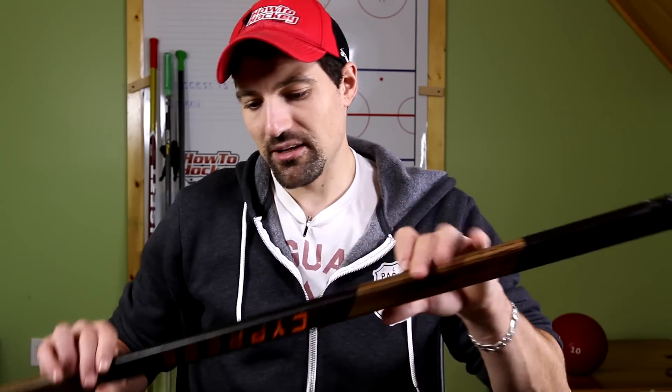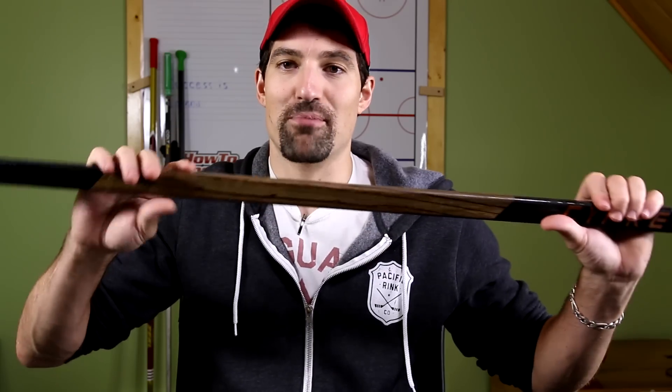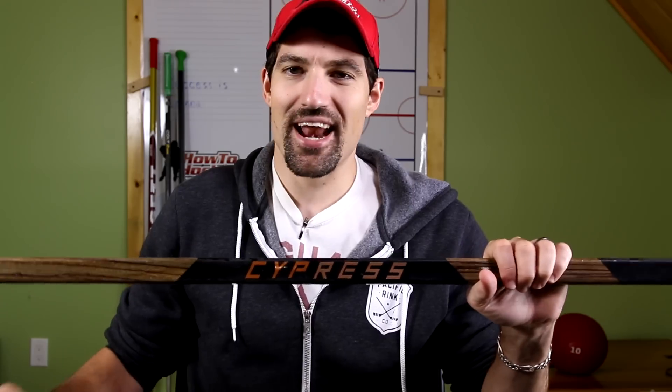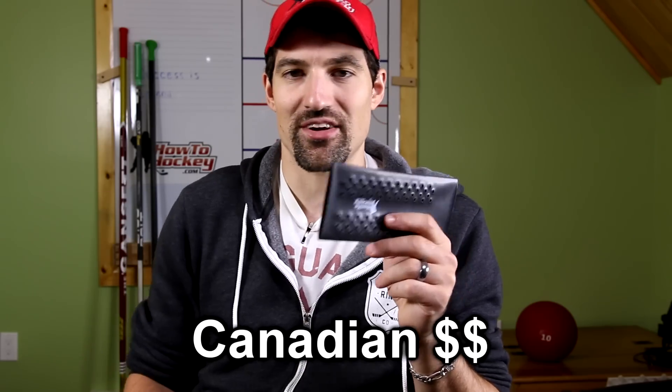I'll be installing the Sniper Skin on the Verbero Cypress. This stick is part carbon fiber and part African zebra wood — what a beauty of a stick. I think I'll go with the black one to match the color pattern. You're probably wondering how much the Sniper Skin costs — on their website right now it's $14.99. Not sure about shipping, but I'll put that in the description. I don't know if that's in US or Canadian, I'll probably also put that down here.